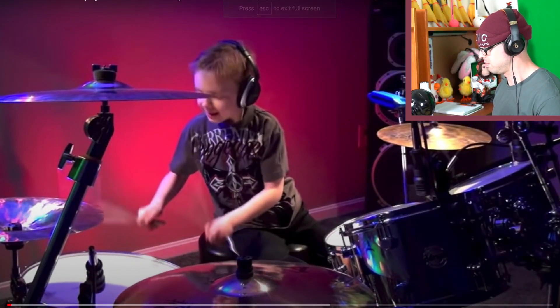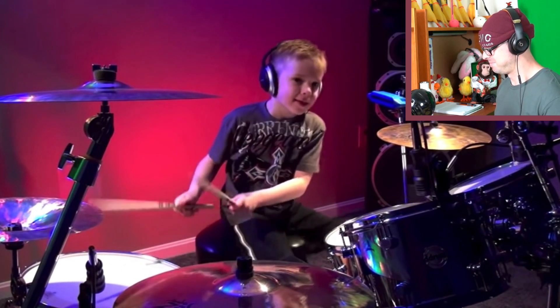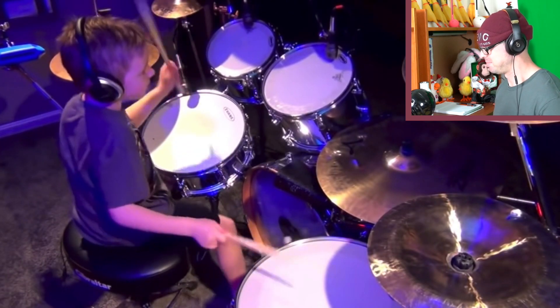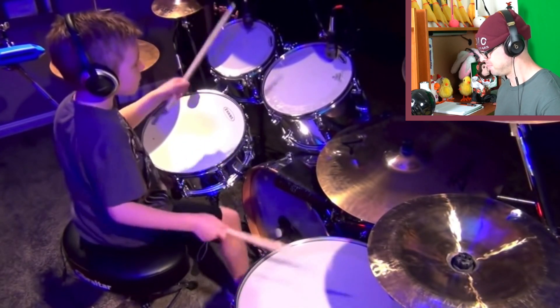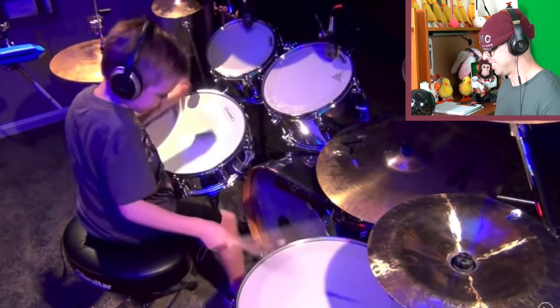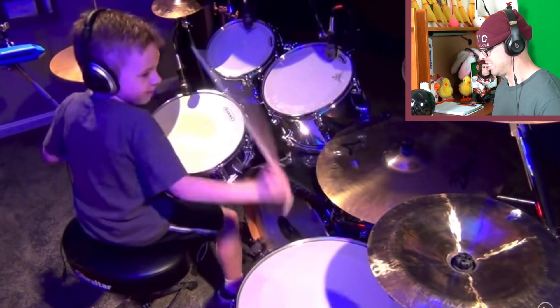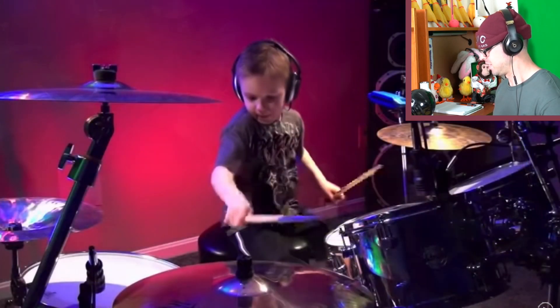First up we have a six-year-old drummer — holy crap. That was fun, freaking fantastic. Nice job there. This dude is definitely way better than I was when I was six years old. I didn't play drums until I was ten, but that's besides the point.